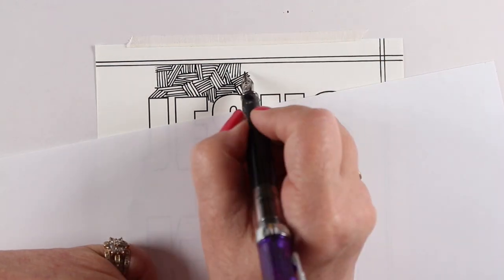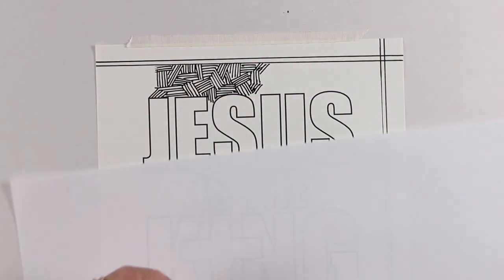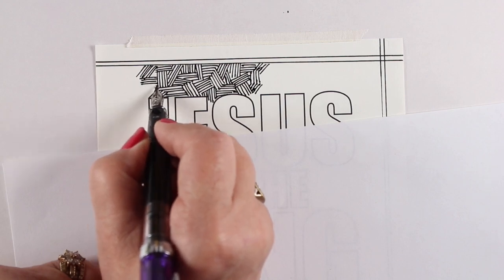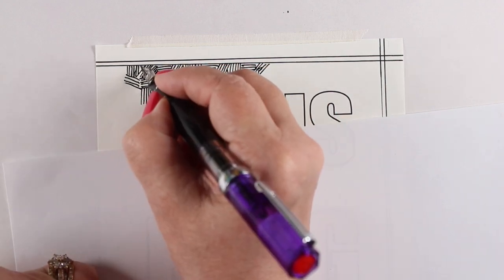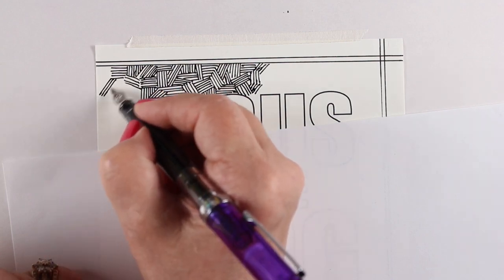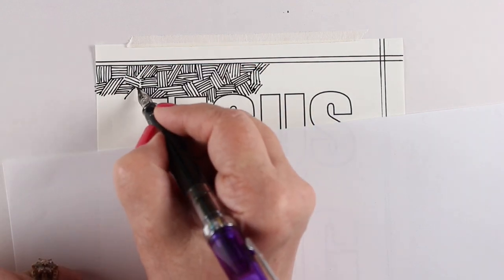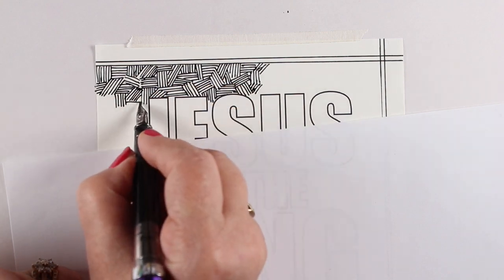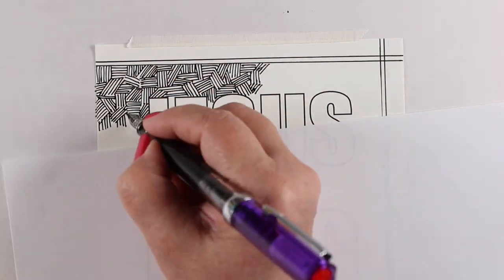I do have a piece of paper under my hand because I tried this twice before, leaned on wet ink, made a mess, and had to start all over again. What I decided to do was fill in the background with inked lines. It gave me a long time this morning to meditate on this particular scripture and the meditation that was written in the book.